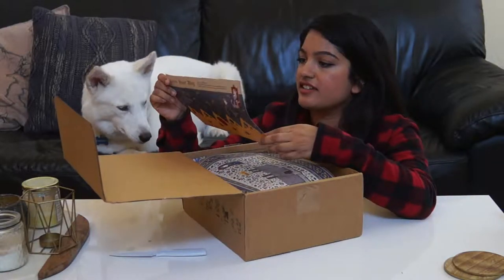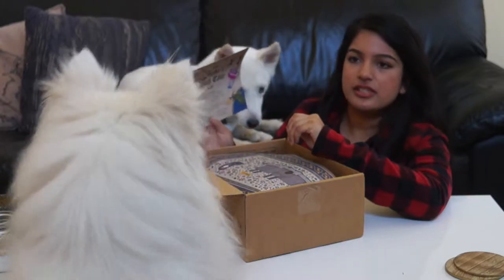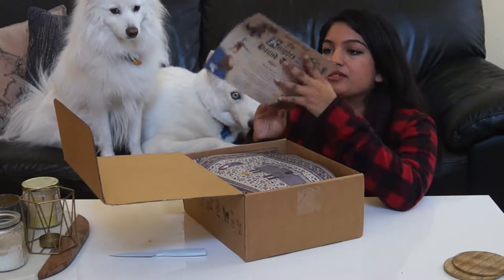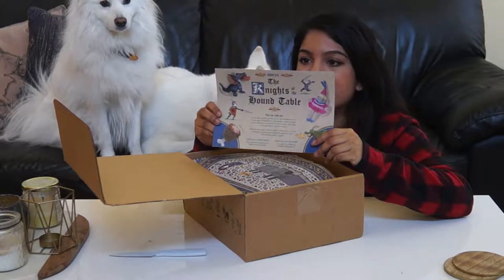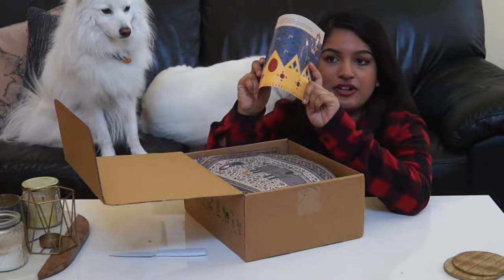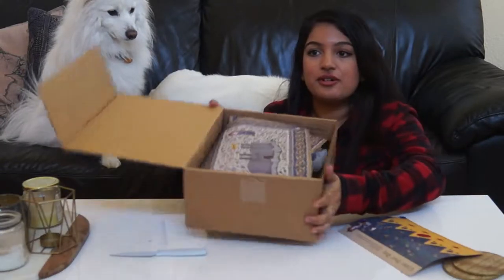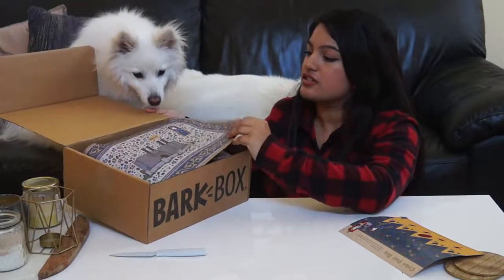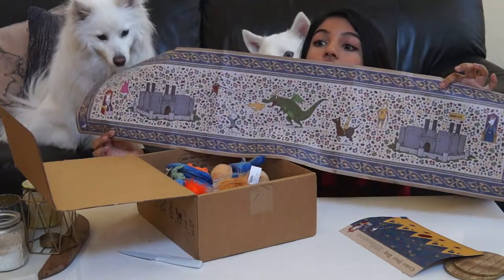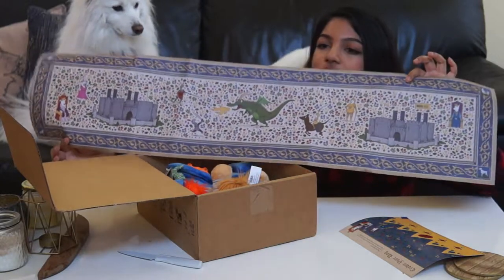For this month, it looks like the theme is the Knights of the Hound Table. So they give you this little flyer thing — it tells you what the theme is. And on this one, they made it into a crown for your dog thing, so you can actually pop this out and make a little crown out of it and stick it on your dog. Which is pretty cute because then you could take an Instagram picture with them. And then also inside there's this cute wrapping tissue kind of paper they use — it kind of looks like a table runner, with a castle and dragons and kings and queens and knights on it.